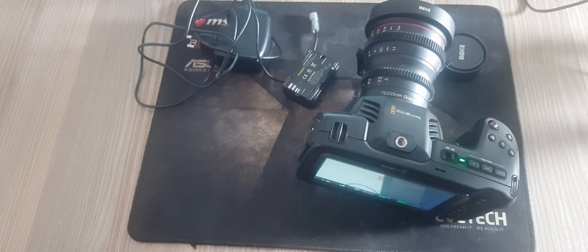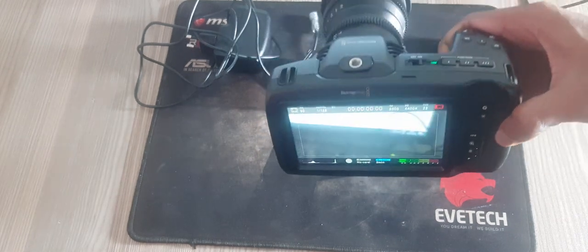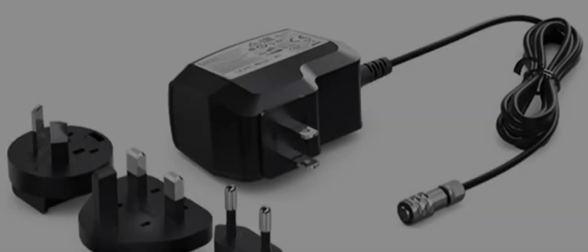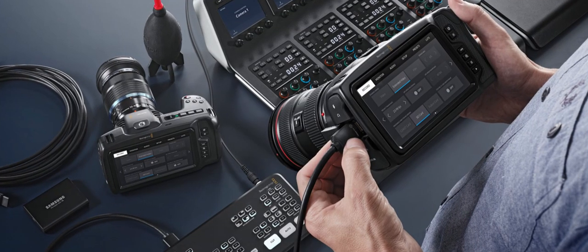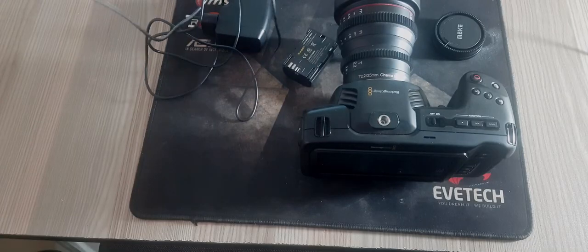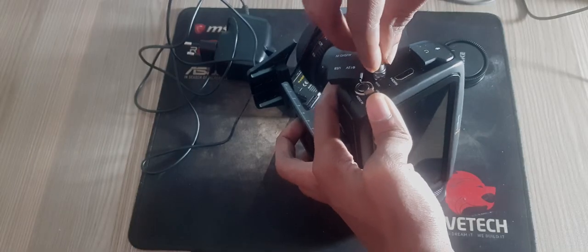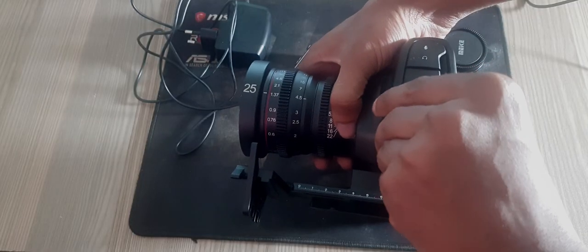The battery life for the Blackmagic Pocket Cinema Camera is limited, so using an external power source is advisable. The included 100–240 volt AC plug pack can be used to simultaneously power the camera and charge the internal battery — or two batteries if you have a Blackmagic battery grip attached to your camera.